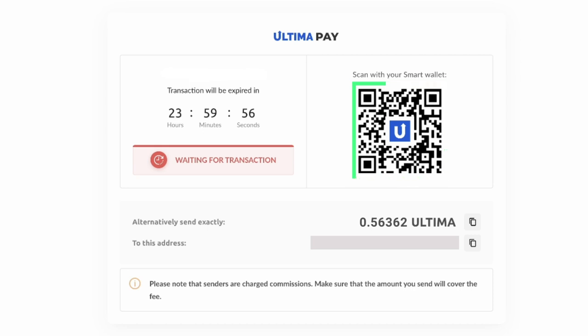To complete the transaction, send the exact amount as displayed on the screen to the provided wallet address. It's crucial to send the precise amount shown to ensure a successful transaction.